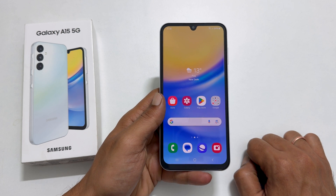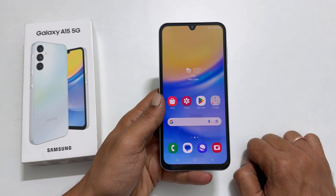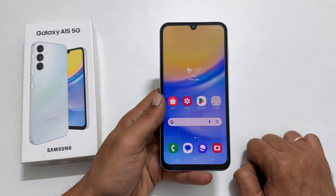That's it for this video on how to add a fingerprint on Samsung Galaxy A15 5G. Thank you for watching. Please hit the like button and subscribe to the channel if you find this video informative.